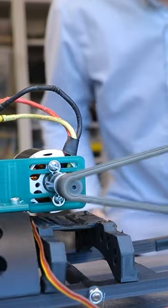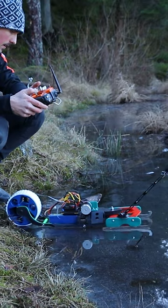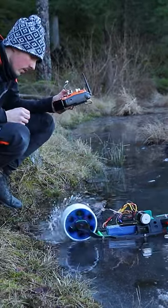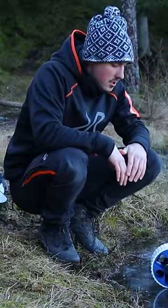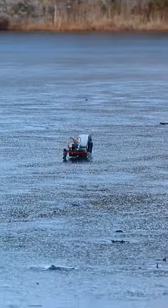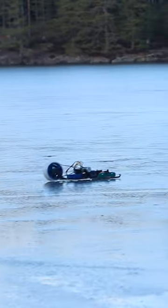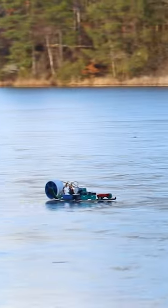Now everything worked great so I could take it out to the lake. Well, big surprise — we need traction. So I added screws as studs and now it worked great. It wasn't very fast but it was fun driving around, so that's how I built the most worthless piece of...